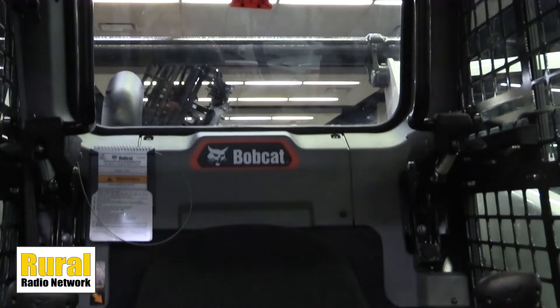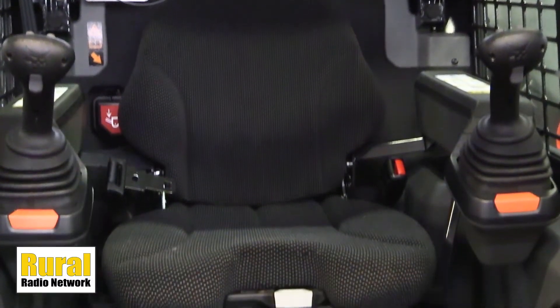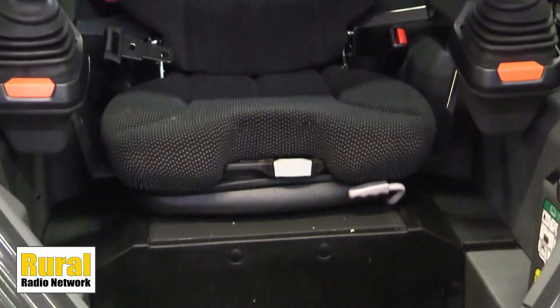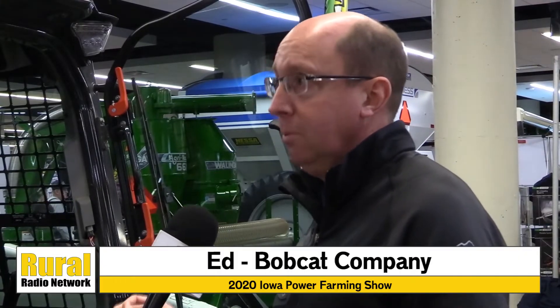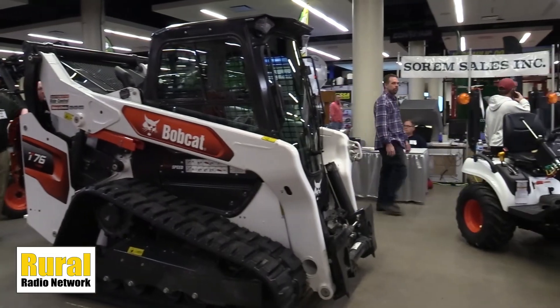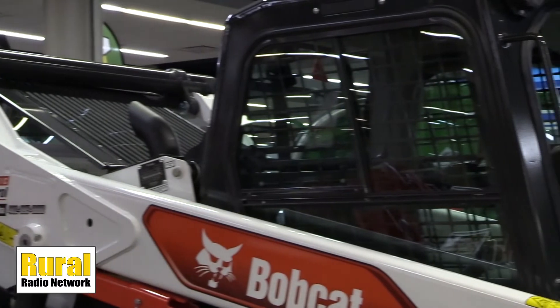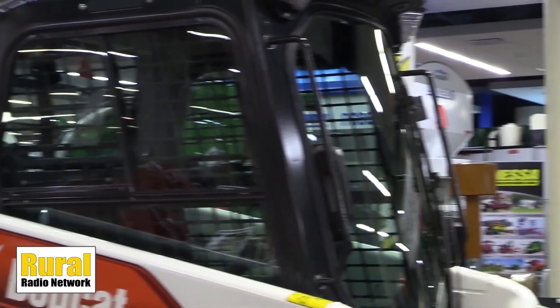This is the first time the T76 has been on display here at the Iowa Power Farming Show. If people are coming out, they can go to Bobcat.com to take a look at the exact specifications and features of this particular unit. We're also at Capital City and Bobcat Omaha, so you can go to those websites to see the new T76. We appreciate you stopping by with the information, Ed from Bobcat.